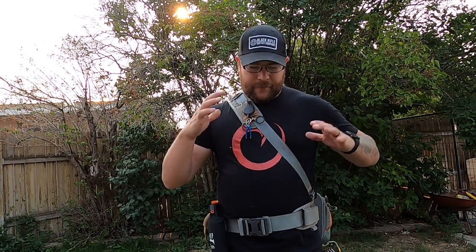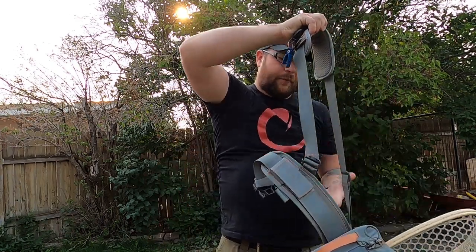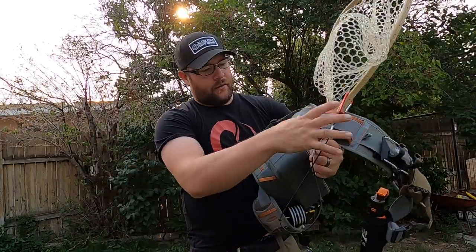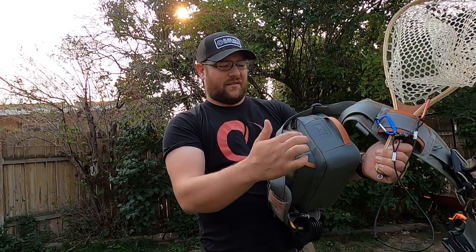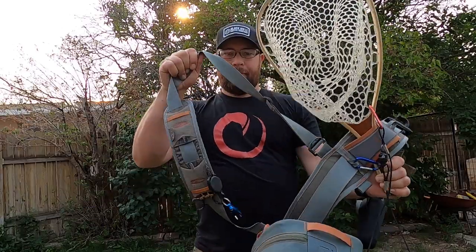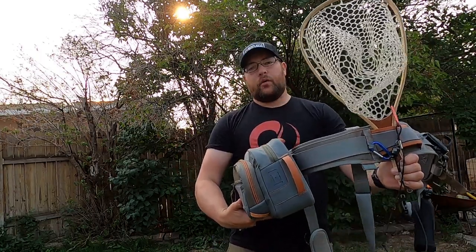First off on this wading belt system, I really love it. It's simple. As far as wading systems are concerned — belts, packs, whatever — it comes with the net pouch, it comes with the large bag, the belt itself, and the shoulder strap. I really like this system, especially with rivers around here where I'm familiar with the water. It's fantastically useful. I'm going to show you this a little bit more in depth, so I'll point the GoPro at a table and we'll go from there.